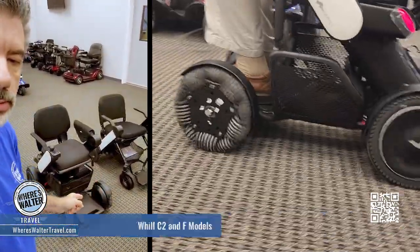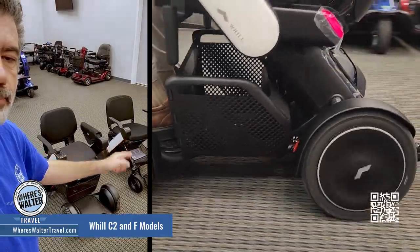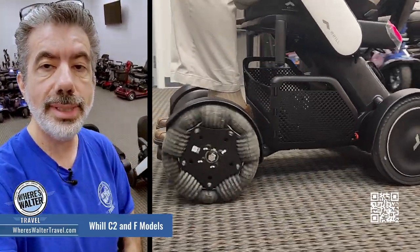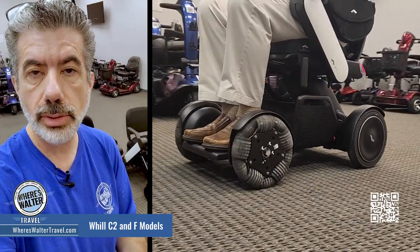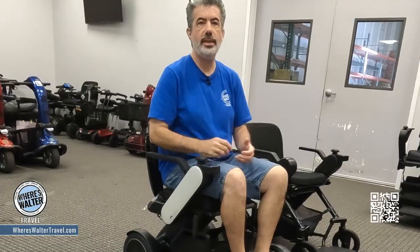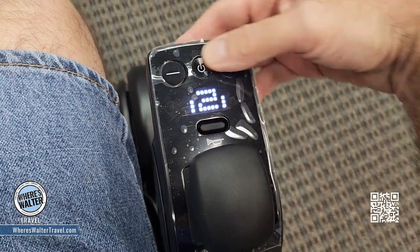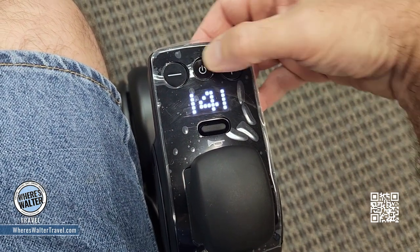Well, these little power chairs are absolutely amazing. We've got the C2 right here and then the F model right there. What I love about these is that you don't necessarily need an accessible cabin on a cruise ship to use these — they're small enough you can turn them around in the cabin, and one of them folds up. The chair is super easy to use.